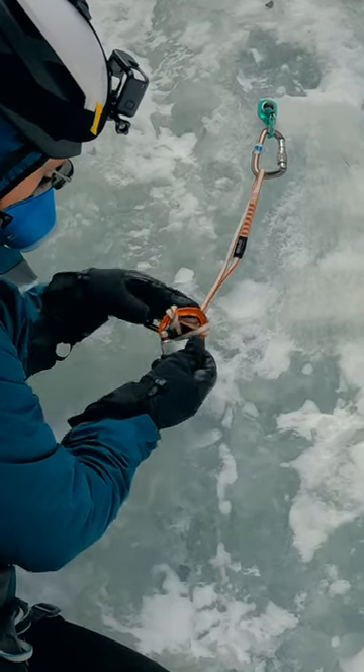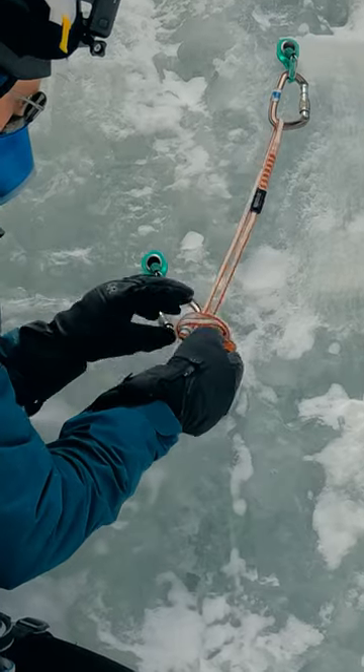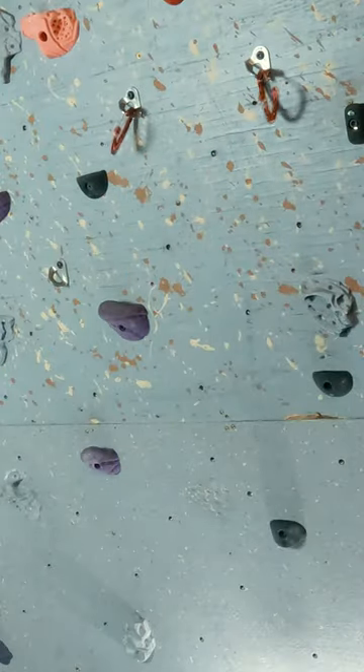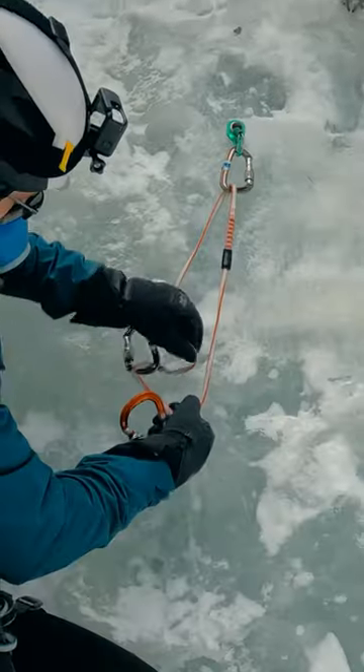We've been seeing a lot of the girth hitch or lark's foot master point lately. It's minimalist, so all the rage. But there are also some concerns about how it holds up to various stresses. So let's dig into when it may not be and when it may be appropriate to use.